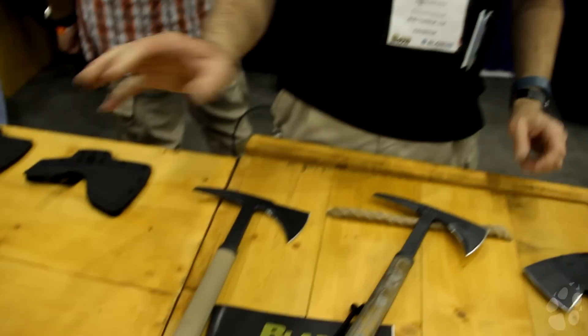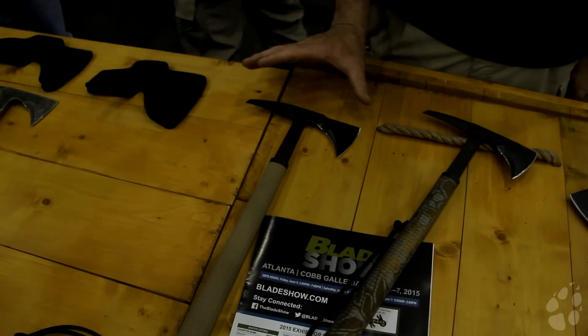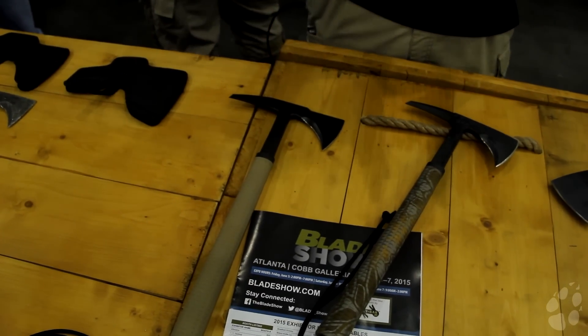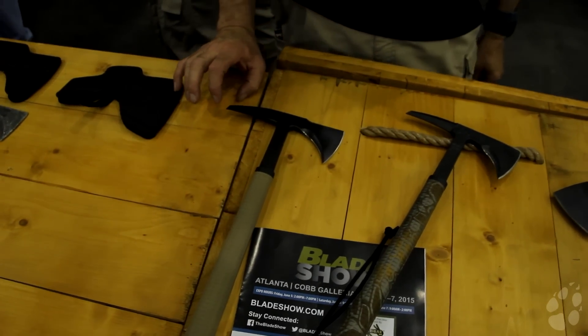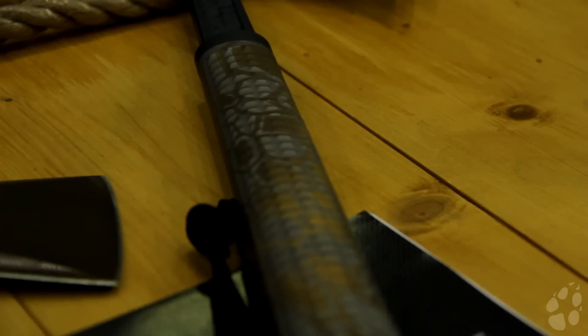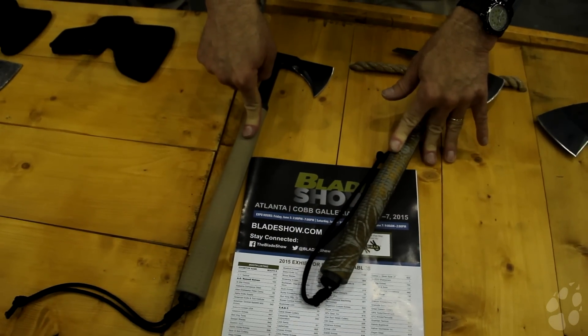This is a new limited edition strike — we call it a billet strike. We've done some different things: made the forward edge a little narrower so it's more wood friendly, and we've done a different treatment to the spike as well. On both of these, the handle is overmolded hydrometer rubber, which gives you electrical insulation of at least 2,000 volts.